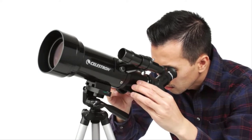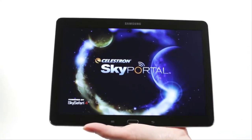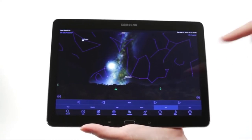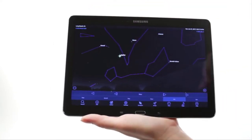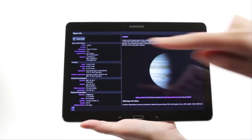Simply turn the knobs to bring your subjects into sharp focus. When you're out under the stars, use Celestron's free SkyPortal mobile app for iOS and Android to locate objects in the night sky. As you observe, listen to SkyPortal's audio descriptions for the most popular objects. Happy stargazing!